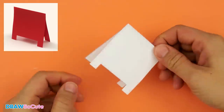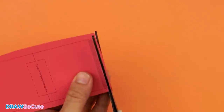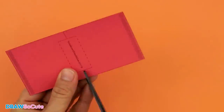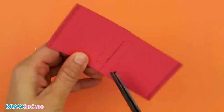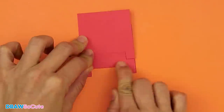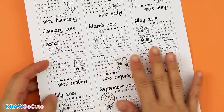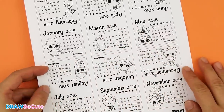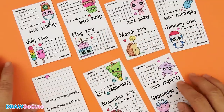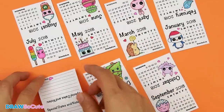And that's it — a very simple little stand. The next step is to color and cut out these seven calendar sheets. Once you're done it should look something like this: seven little cards all colored in. Then the next step is to basically fold them in half.